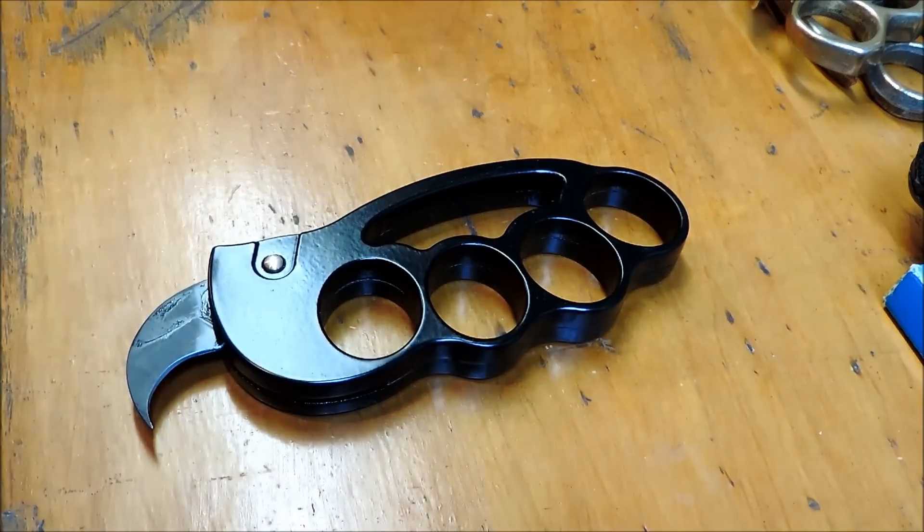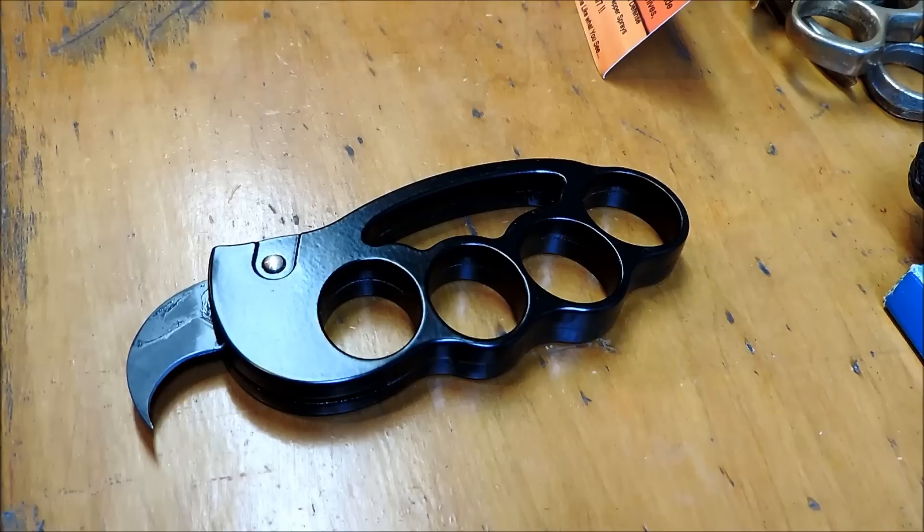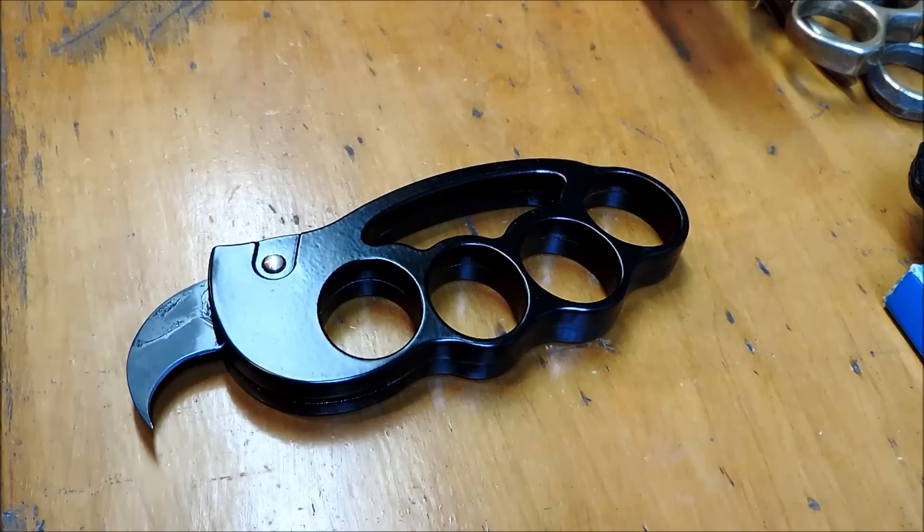I got these from — full disclosure — I was going to get them from Blade Play because they were a little bit cheaper, but Blade Play won't ship to my state. I live in Southern Illinois, and Blade Play will not ship there, I guess because it's an automatic knife. Even though I have about a hundred of them, a procurement card, and I'm a collector, they will not ship to Illinois. So they will not be getting any of my business. I'm sure they have their reasons.